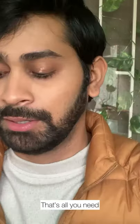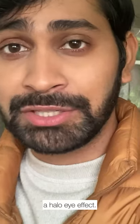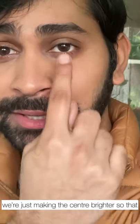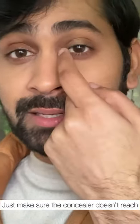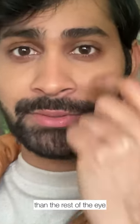That's all you need. Just keep dabbing it. Do you see that? This becomes like a very simplified version of a halo eye effect — just the inner and outer corners are darker than the center of the eyelid. We're just making the center brighter so that those automatically look darker and you get the same effect. Just make sure that the concealer doesn't reach the inner corner and the outer corner of the eye — you just need the center of your eyelid to look lighter than the rest of the eye.